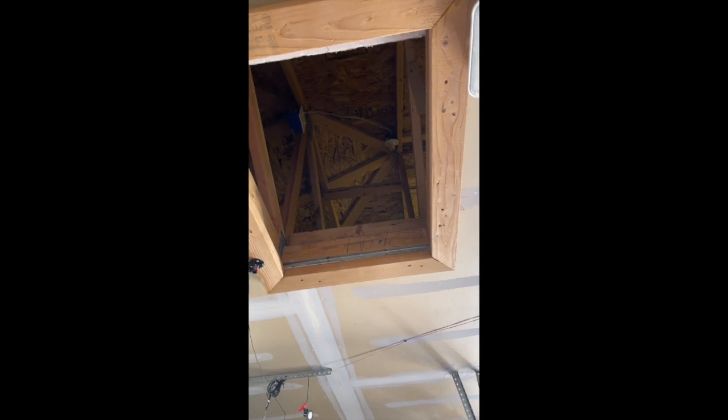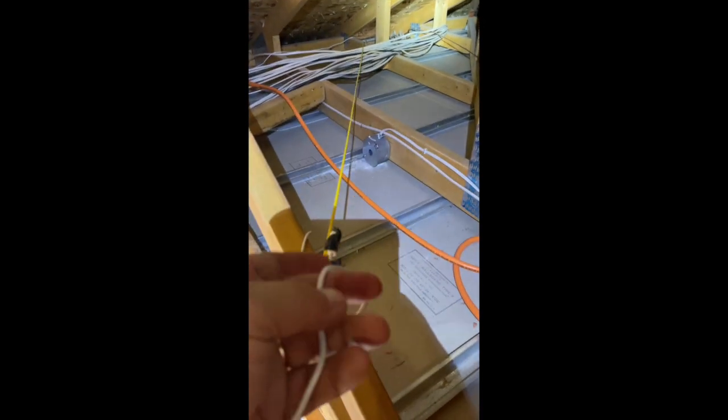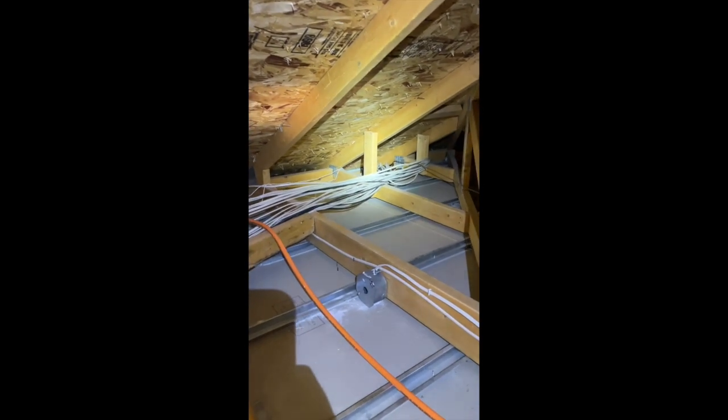So then we're going to come up and go through this hole and grab it. I'm in the garage attic — you can see there's the one we fed up through, and then this fish line takes me over to the one I want. I'm going to grab that one, attach it to this, and then just pull that line all the way through and outside. And if everything goes according to plan, it should just feed right down and out — and Bob's your uncle.